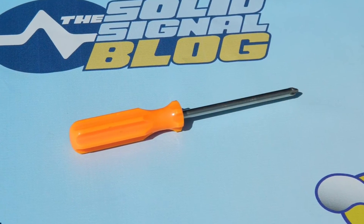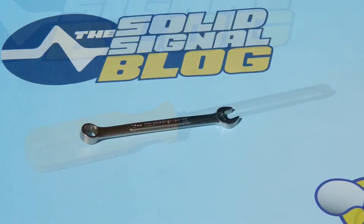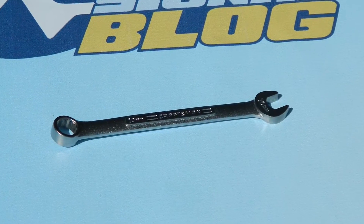First thing is you're going to need a Phillips head screwdriver — any one will do, doesn't have to be color coordinated. And you might want to have your own 10 millimeter box wrench or 10 millimeter socket.